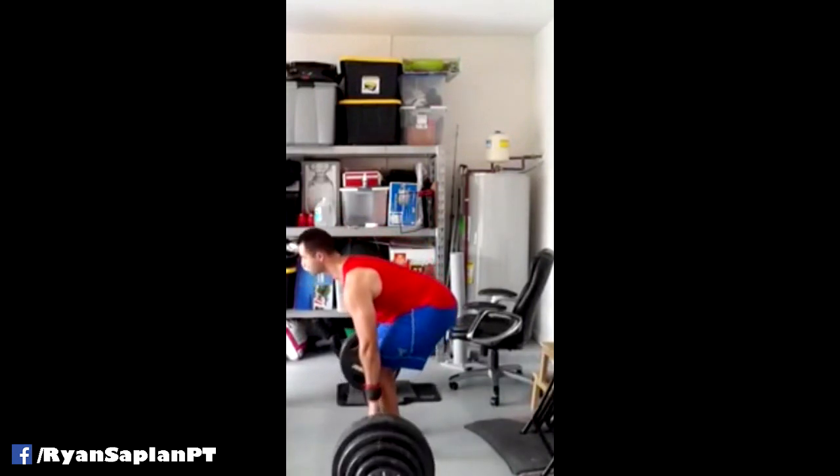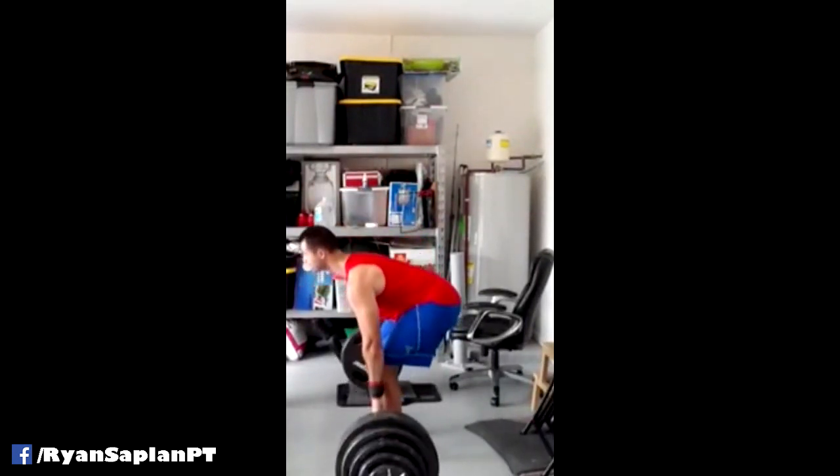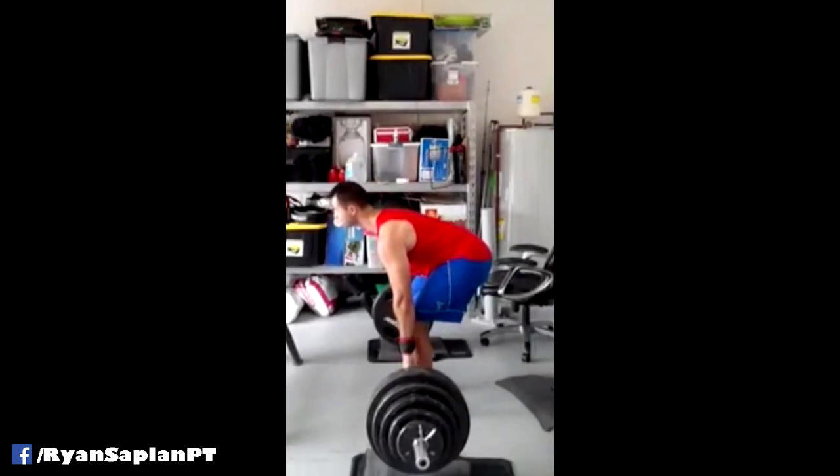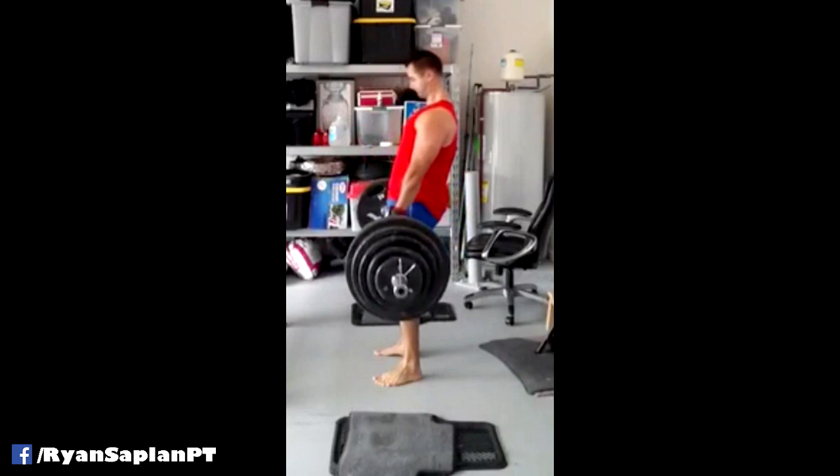Definitely a lot of low back being used in this movement. Mind you, it's a very strong low back, which is kind of a good thing when you're deadlifting. It's always better to have a stronger low back than a weak one.